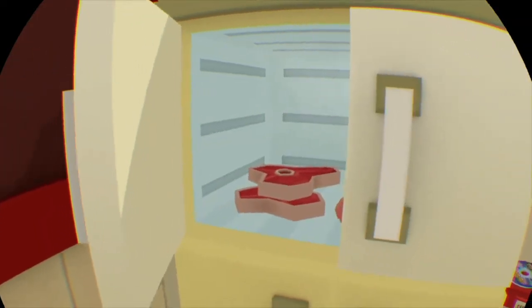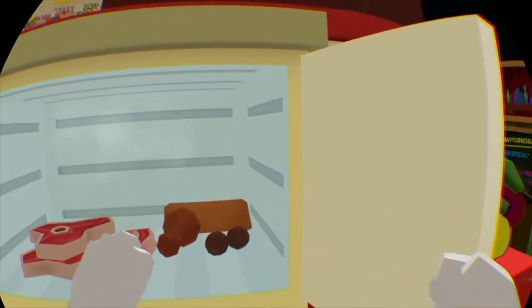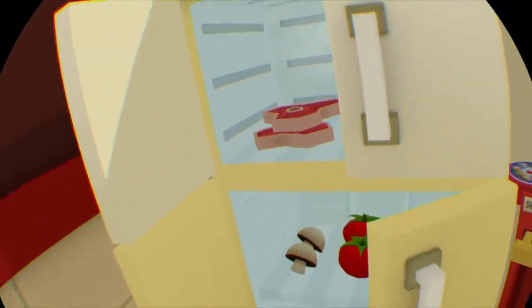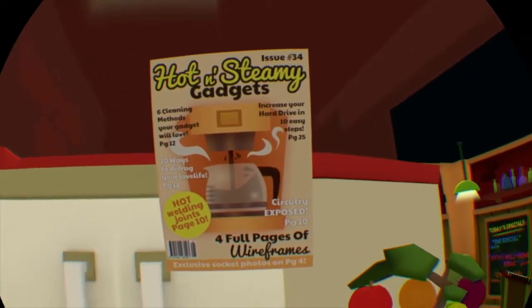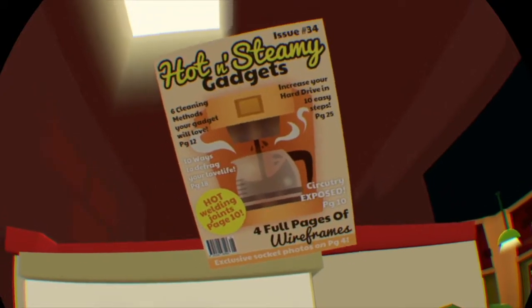We got meatballs, we got chicken, we got bacon — good, let's go! What else? Veggies, we got veggies. And what's this? Hot and steamy gadgets — chips! What have I told you about leaving your magazines around?